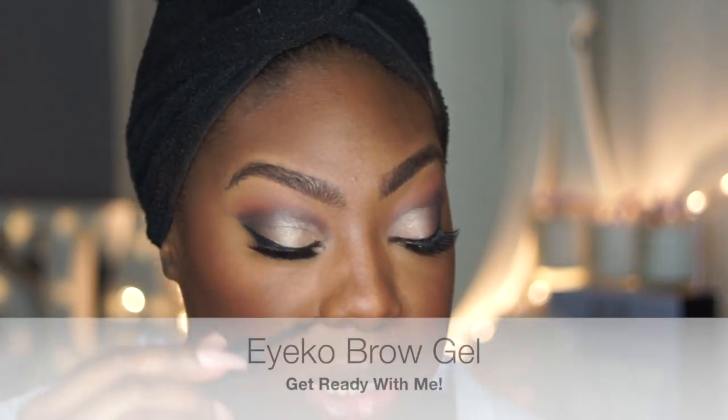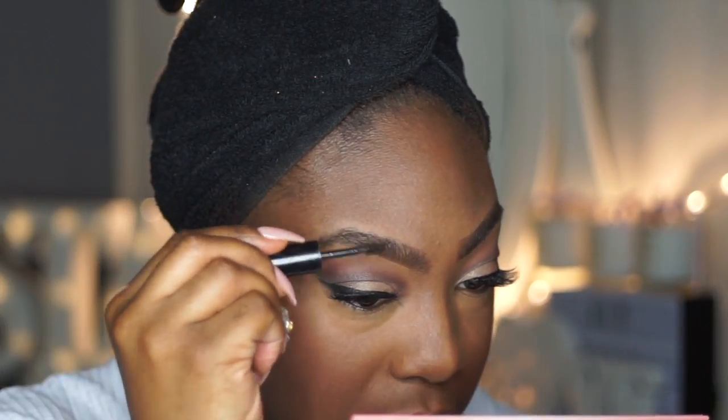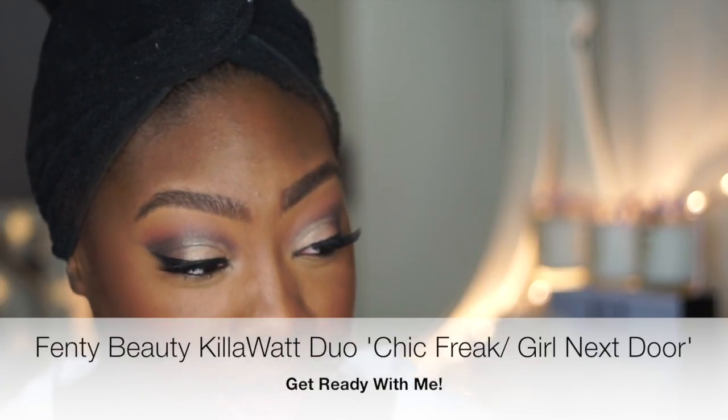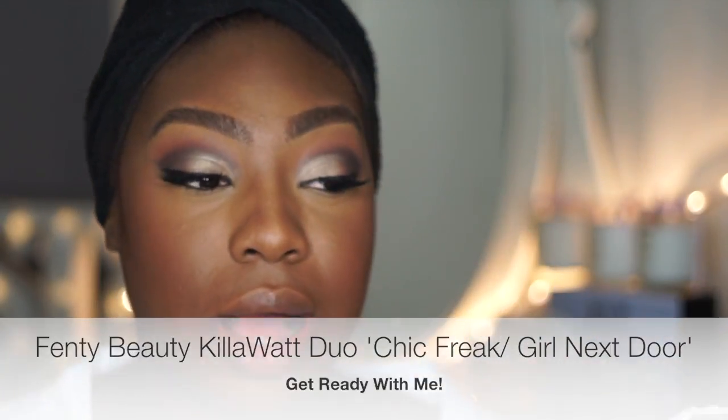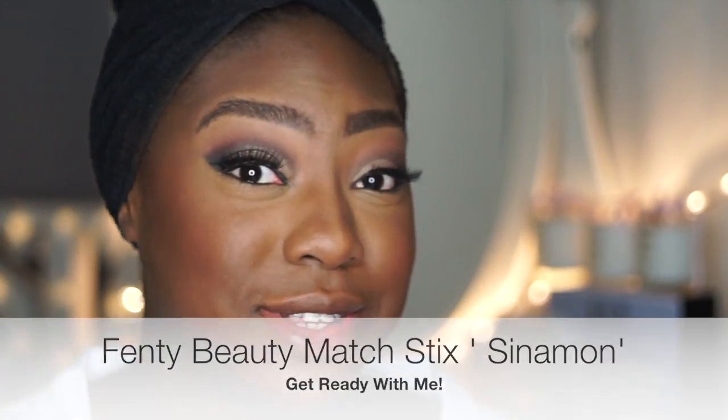I'm going to be a little bit extra and go over my brows again using Aiko's Brow Gel just to give them that natural look. Next I'm going to go on to highlighter and use my favourite duo — oh my God, it is the ultimate glow. I'm going to use Chic Freak and Girl Next Door and combine it with Cinnamon. These are my absolute favourites.